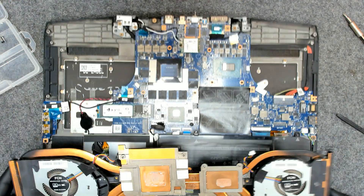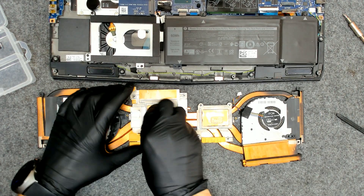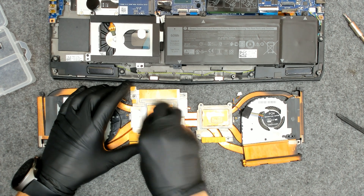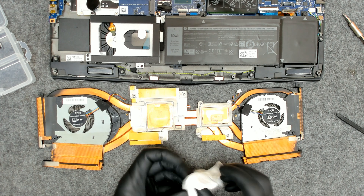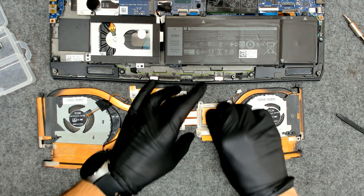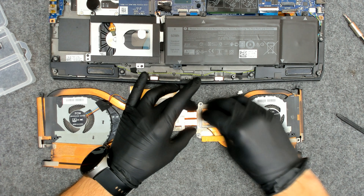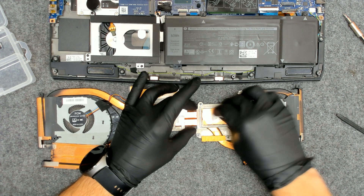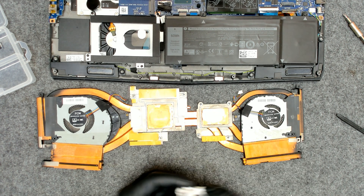Now let's clean the cooler. Be careful with the thermal pads — if you damage them you have to replace them. Usually I don't replace them because they don't dry out like the thermal paste, but it's up to you; if you like, you can replace them.